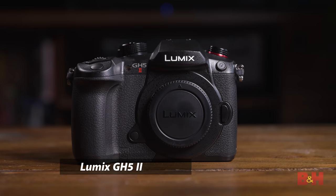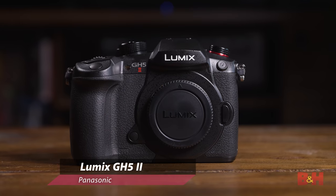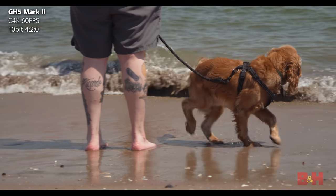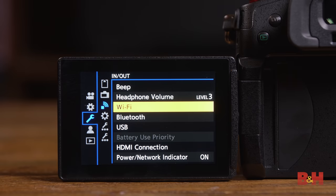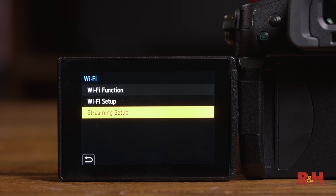Hey everyone, Doug here with B&H. Panasonic's GH5 has been a go-to camera for filmmakers and content creators for a few years now, and today we're looking at an update to that very camera — the Panasonic GH5 Mark II. It may look largely identical to the GH5, but there are big improvements to the AF system, along with the addition of live streaming straight out of the camera — no computer required. There's also another announcement to make, but you'll have to keep watching to find out.